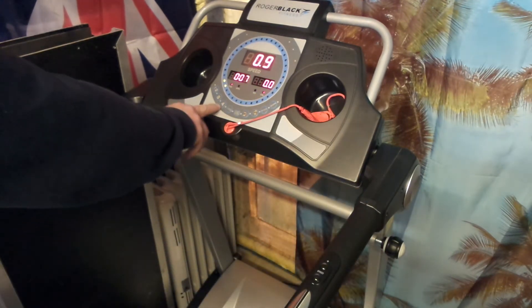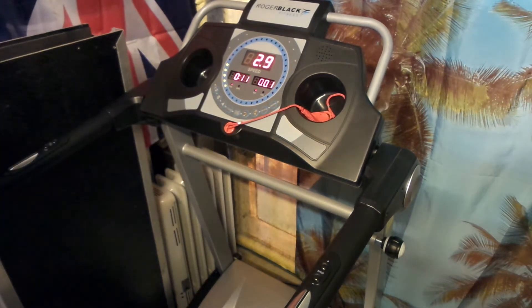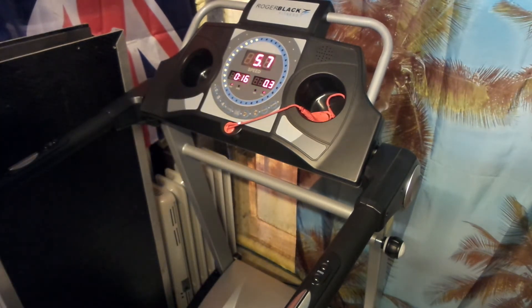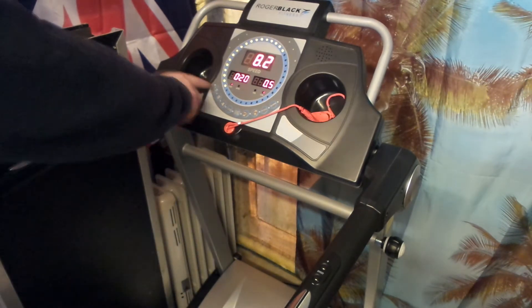On the control bar you have preset buttons: 4, 8, and 12. Once you press 4, the treadmill starts up to 4 km/h, then pressing 8 takes it to 8 km/h, and pressing 12 takes it up to 12 km/h.